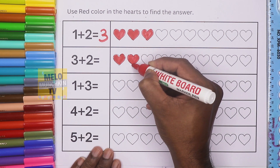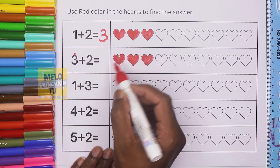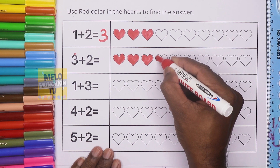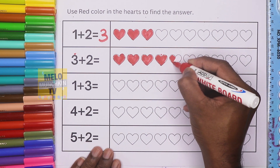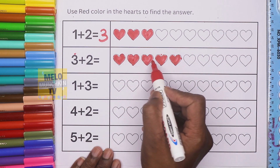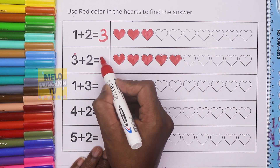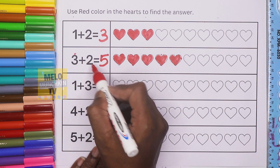One, two, and three — this one is done. Then again two hearts: one and two. Now we will count: one, two, three, four, five. So here we'll write five. Three plus two is equal to five.